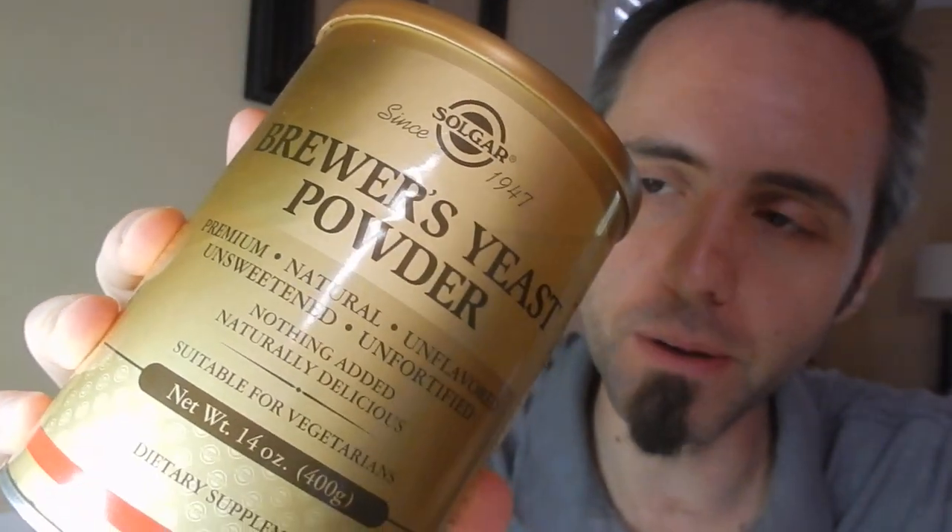So this is Solgar's Brewer's Yeast. I did a little bit of a video about it before. If you guys want to check this stuff out, I'm going to link it up down in the description below so you can go read other people's reviews and not just take my word for it. But this is premium, all natural, unflavored, unsweetened, unfortified, naturally delicious, suitable for vegetarians. You get 14 ounces of this dietary supplement.